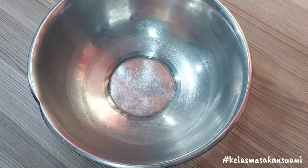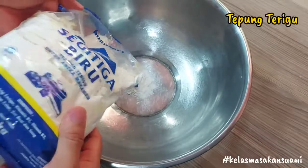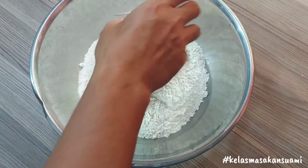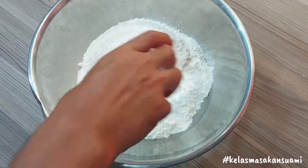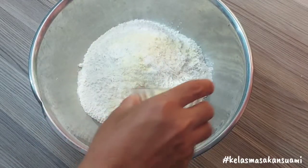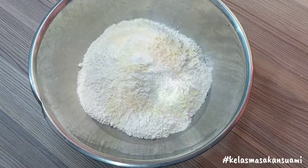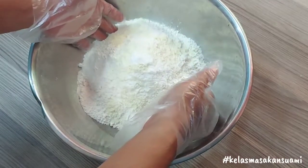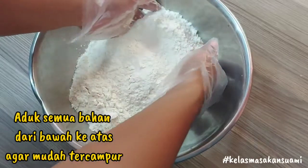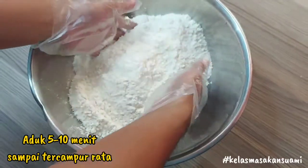Okay friends, next we put all the ingredients together. We add the flour. Then the salt. Then the bouillon powder or chicken roiko. And the baking soda. Next, we mix all the ingredients together by stirring from the bottom up like this. The goal is so that all the ingredients blend together evenly, friends. Stir for 5-10 minutes until everything is evenly mixed.